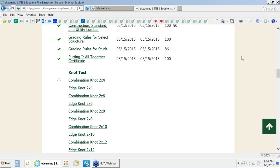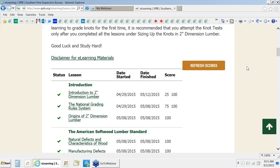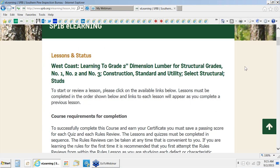Hey, thanks for watching this pre-recorded webinar. My name is Luke Enfinger, and I'm here with Chuck Maselli, the SPIB eLearning consultant. Today, he will be walking you through the SPIB eLearning West Coast course. Chuck, go ahead.